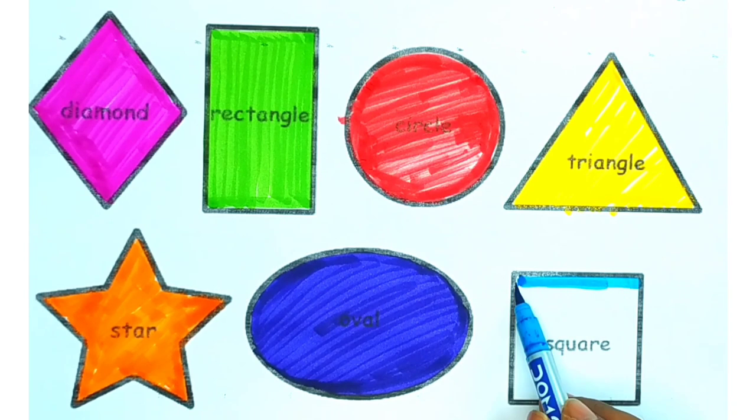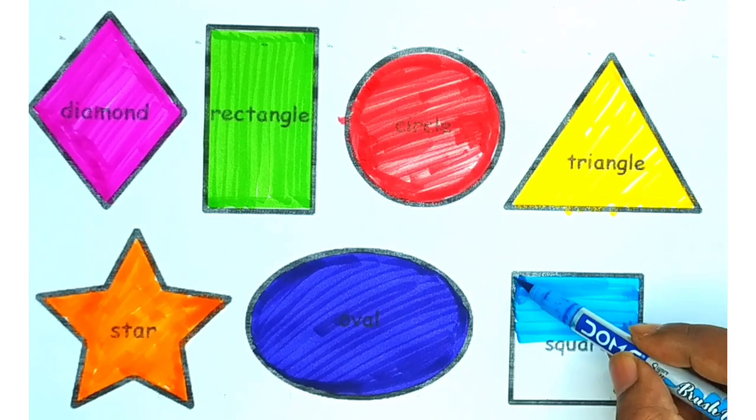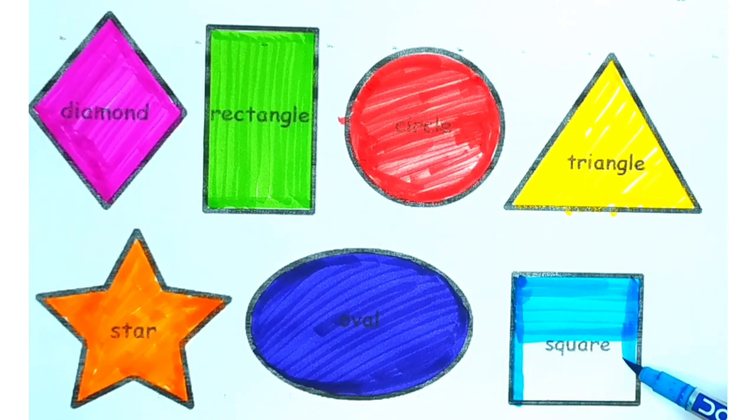Now draw a square and we are using sky blue color. So our square is ready. Thank you, please subscribe. Thank you!